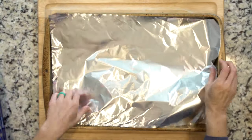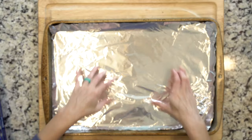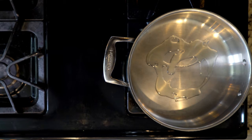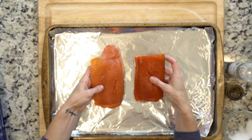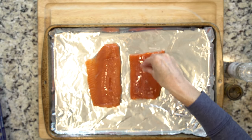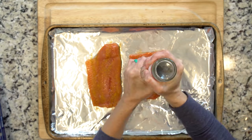Heat the oven to 425 and line a baking sheet in foil. Heat a little oil in a pan over medium-low heat. While everything is heating up, place the salmon on the baking sheet, coat the salmon flesh in olive oil, and sprinkle with turmeric, salt, and pepper — again being generous with that pepper.